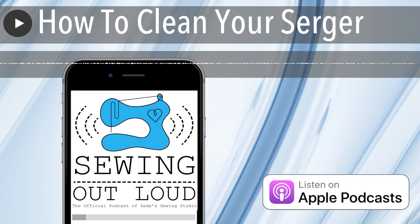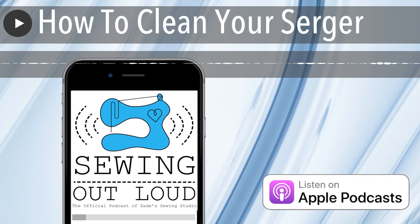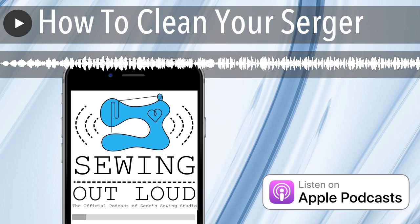Especially with sergers with an open tension disc in front — keep it covered when you're not using it. Sometimes we cover, sometimes we don't — we use our machines every day. But if you have an open-disc serger and you're using another serger nearby, you're kicking up lint. Quilters make a lot of lint because they cut a lot of little pieces. Make a cover that is opaque and blocks the light.